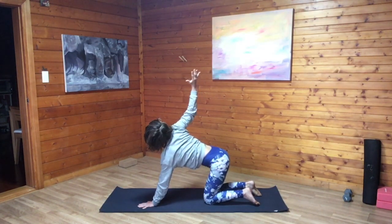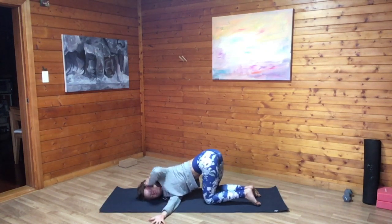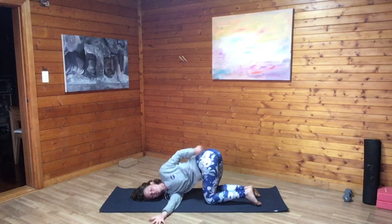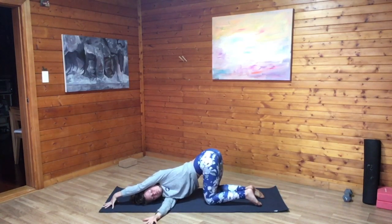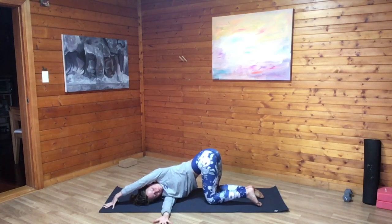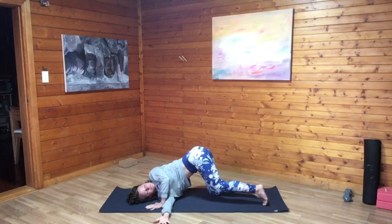Keep the left palm grounded, inhale, right palm comes high. As we exhale, thread the palm between the left wrist and the left knee, coming all the way onto the right shoulder. Shimmy around until you feel an opening between the right shoulder. Left palm can stay in front of the face or extend it overhead to the top edge of your mat, fingertips on the floor. Option to stay or hook the left toes with the floor lifting the left knee off the mat, really thinking about drawing the body underneath, coming into a twist and a shoulder opener.